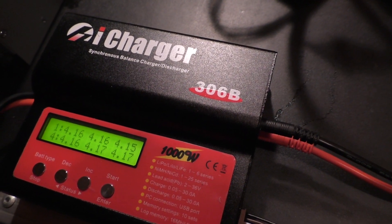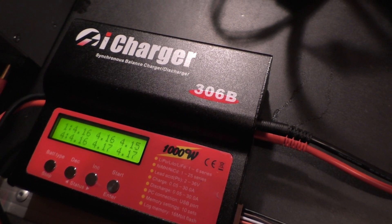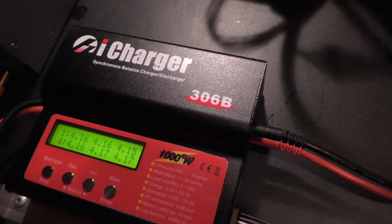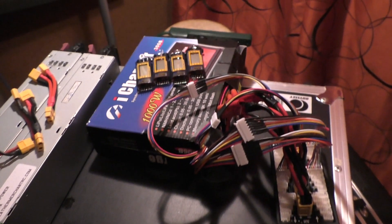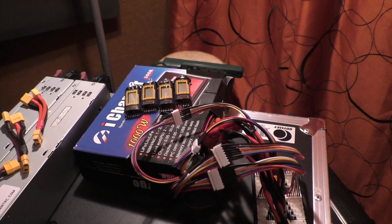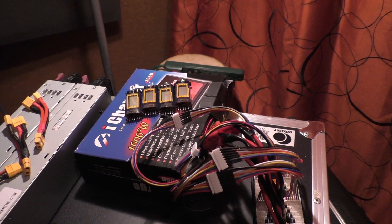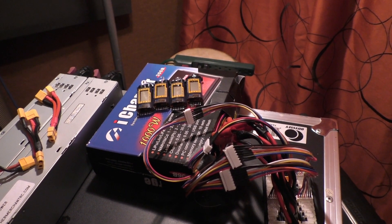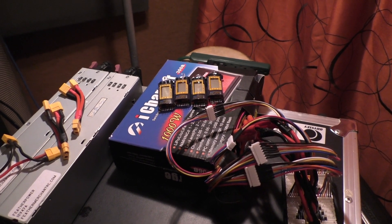I only charge them to 4.17 volts because I'm trying to extend the LiPo life a little bit. I might even start charging them to 4.15 once I've finished my battery setup. I plan on adding two more 6S 5000 mAh packs, as well as getting some 2S packs to overvolt my motor just a little bit and give me a little more torque and pop.